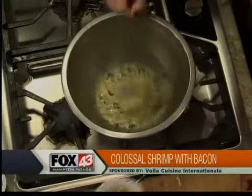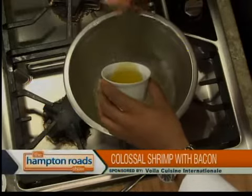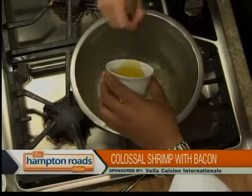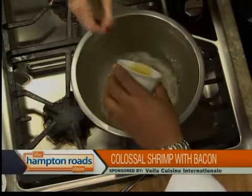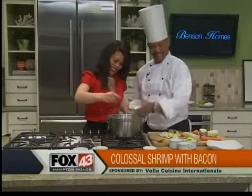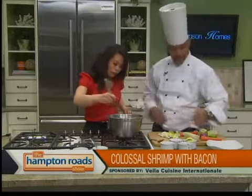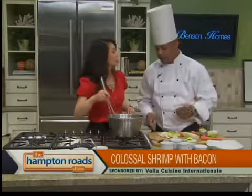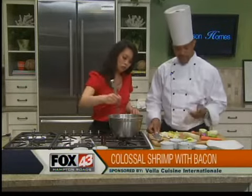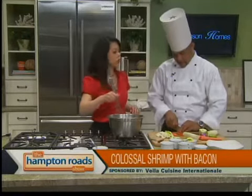Whisk it away. We're going to drizzle a little olive oil in there slowly — we want to emulsify it a little bit, so whisk a little faster. Then just a little pinch of salt and pepper to taste. That's a simple salad dressing that goes great on a lot of things — greens, romaine, any type. We're going to put the recipe and how-to at thehamptonroadshow.com.